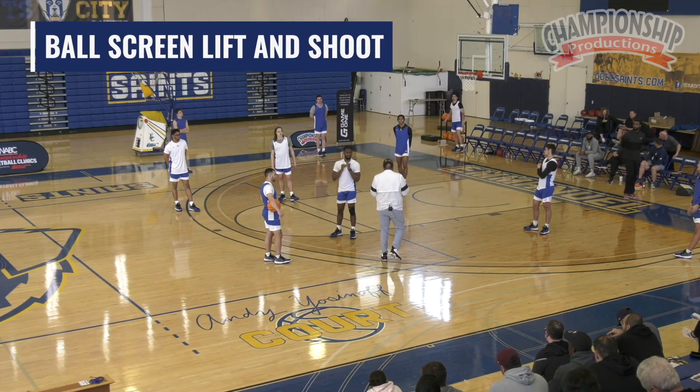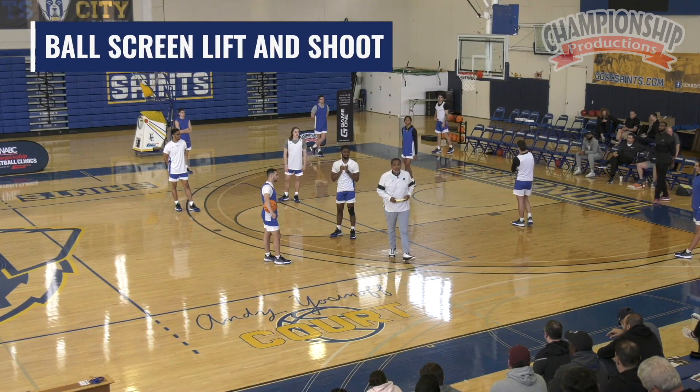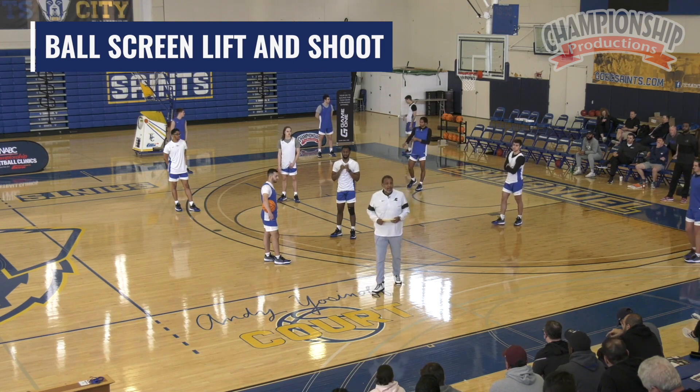Let's shoot a little bit, right? We try to shoot in practice every single day, probably 20 to 25 minutes where we're shooting the ball.